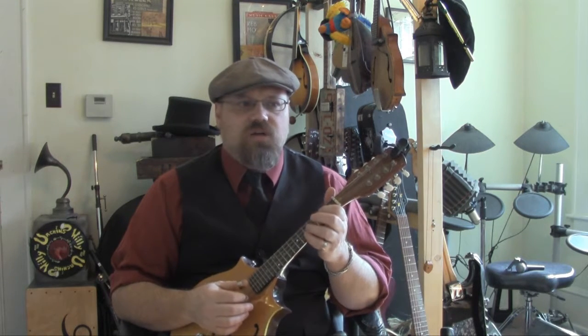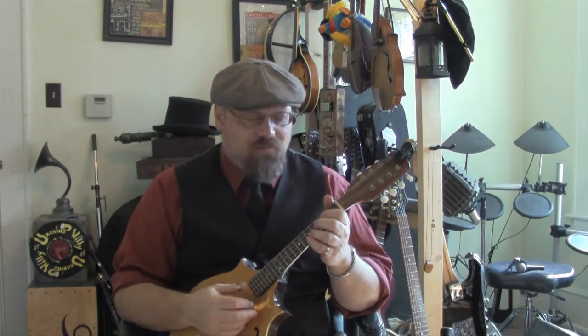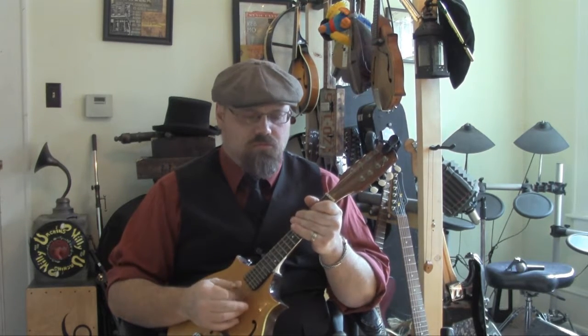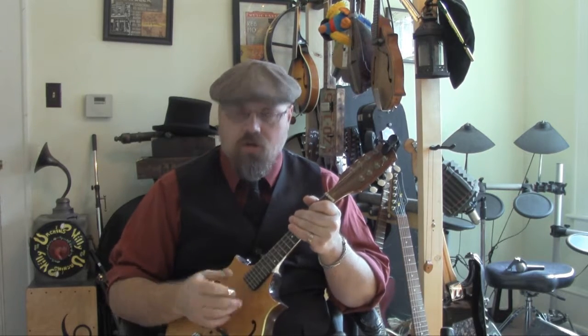Sometimes I'll even use three-finger style if, say, I'm at a gig and I'm switching back and forth between the mandolin and the banjo when I have three picks on. But a lot of times, if I'm just using two, I do a chopping style where I percussively go back and forth between my two fingers. So the thumb comes down and the index finger comes up.